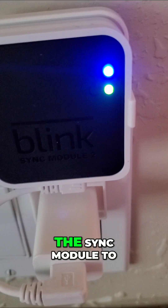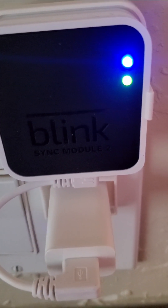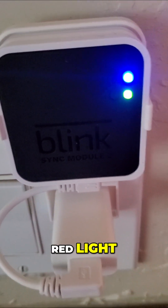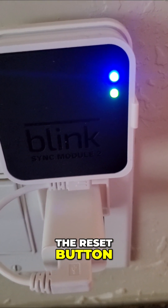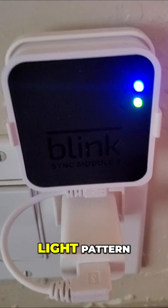That will cause the sync module to reboot back into setup mode. Once you see the red light, release the reset button. After letting go, the light should switch back to a solid green and flashing blue light pattern.